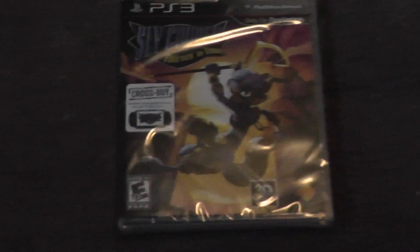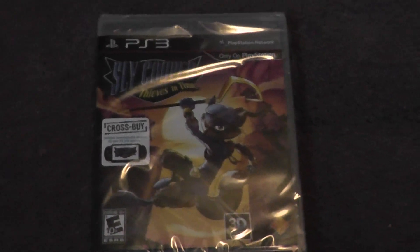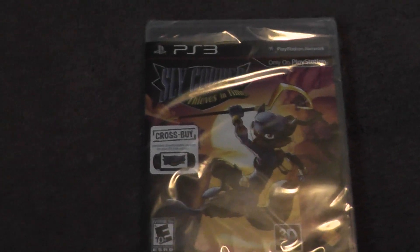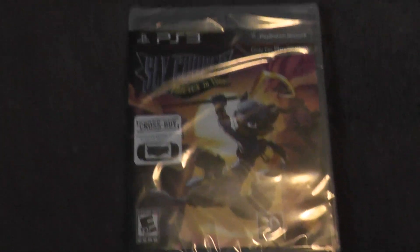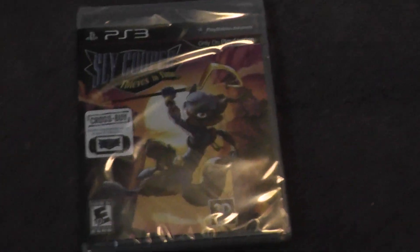Welcome to a new kind of video. This time around, I'm going to show you me opening up Sly Cooper 4 Thieves in Time. So this is a Sly Cooper 4 unboxing.